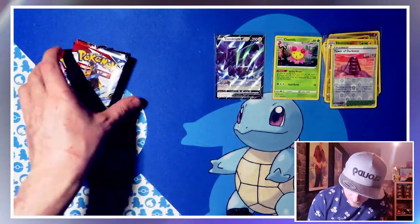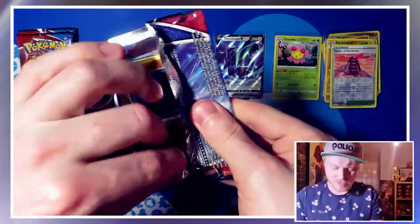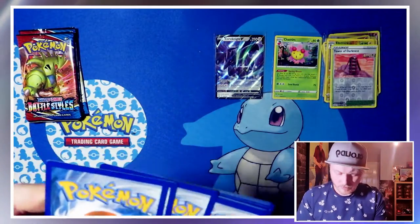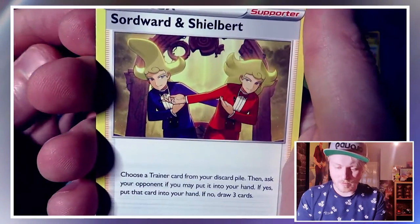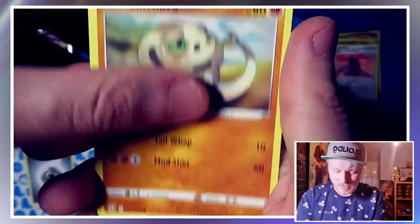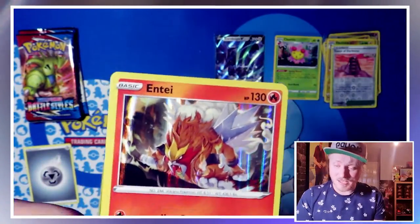We have four more packs to go. Hopefully that Corviknight is a sign that things are turning around. Energy is a Metal Energy. We have Swooper, Gliscor, Sirfetch'd and Obstagoon — interesting lads there. Rolycoly, Frillish, Espurr, Blipbug, Silicobra, a reverse holo Weepinbell, and a holo Entei. Still not the biggest of pulls, but I think we need this one so I'll take it. Better than Stonjourner — that's the card we already had.